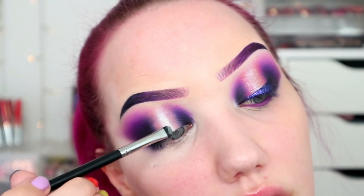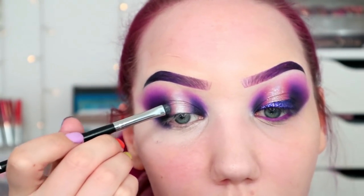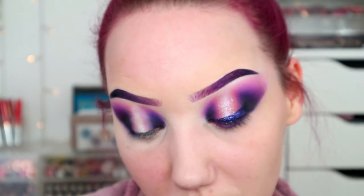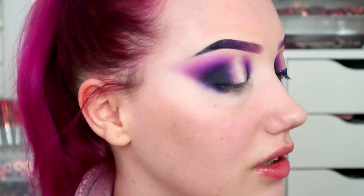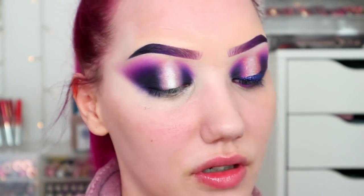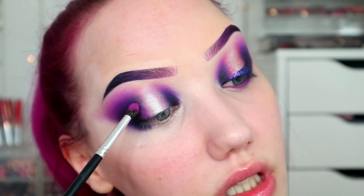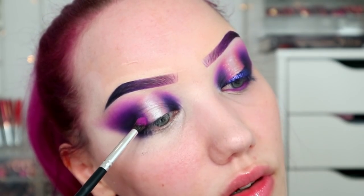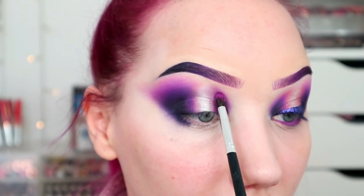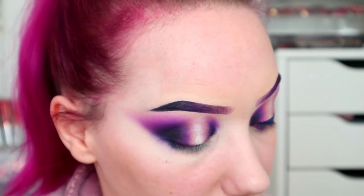Purple and peach are so pretty — like purple pinks and peach just make things happy. I'm so happy I bought that. I've got quite a few nice NYX bits in the three-for-two. Apparently Superdrug are doing another buy-one-get-one-free at the end of the month, so keep your eyes peeled. I'm gonna grab this lovely pink up here, just on the brush I used for the peach, just where the peach hits these deeper shades — it's gonna help start blending out.